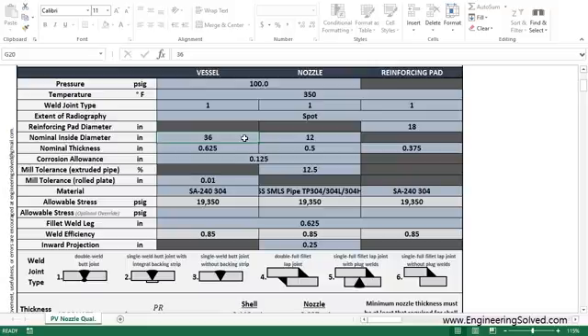Let's say your vessel is 36-inch internal diameter with a 12-inch ID for your nozzle, 5/8-inch thick shell with a 1/2-inch nozzle wall, and also you have an 18-inch reinforcing pad.